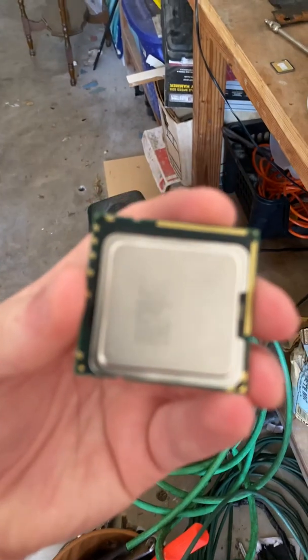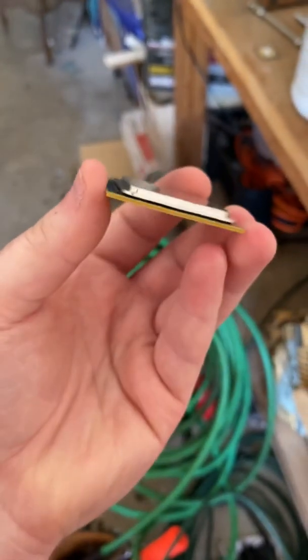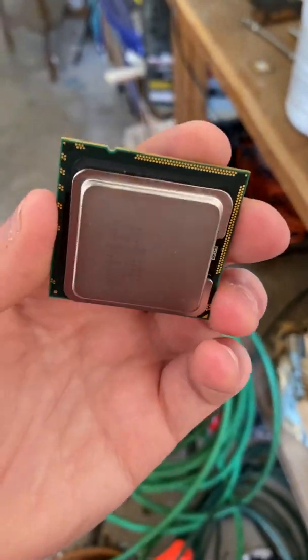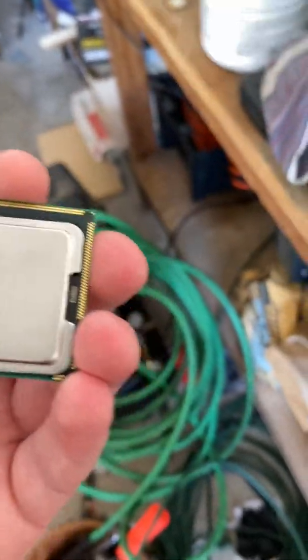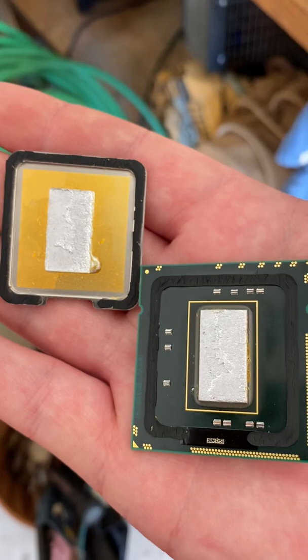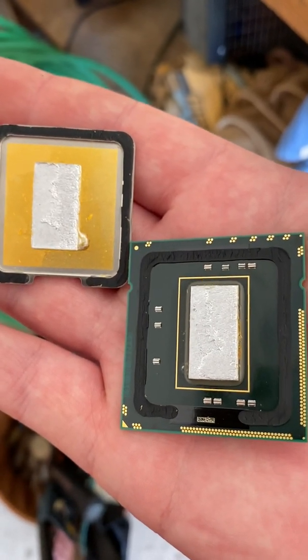You can see it kind of slid off of there. Not exactly sure if it's all the way off yet — yep, it's off. That's CPU number two delidded. Looks pretty good, no damaged capacitors on the PCB. Looks good!